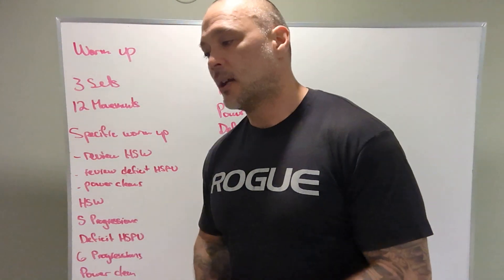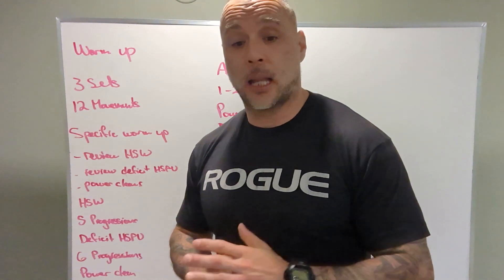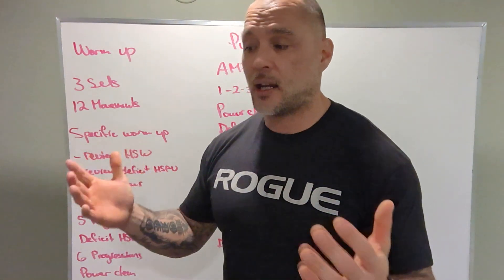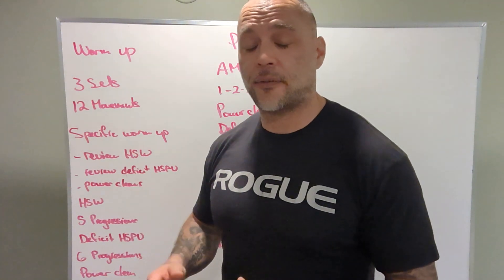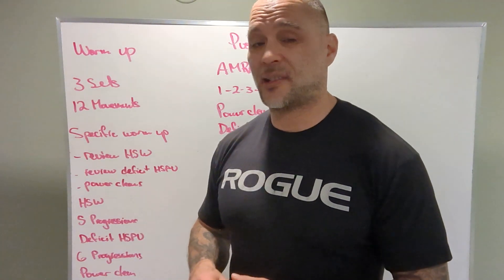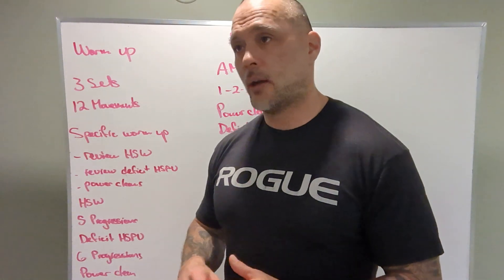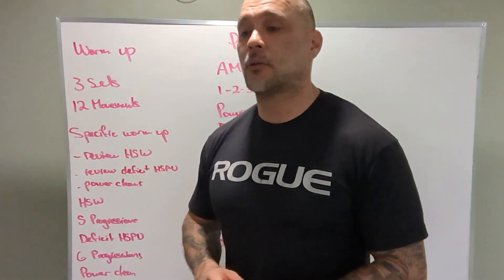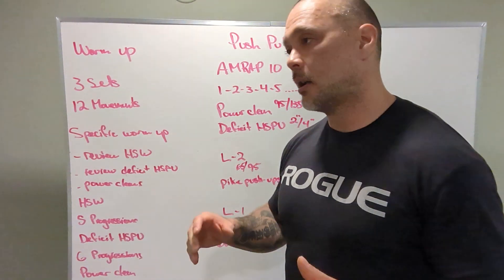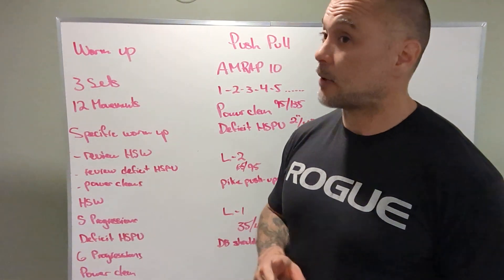Challenge yourself. Today's loading is light to moderate, so you should have the capacity to have 135 or 95 on that bar and be able to do 10 touch-and-go reps without too much effort. That's the kind of capacity we're looking for for the workout. Do I have to do touch-and-go reps for the workout? No, but it's going to make your workout go faster for sure.